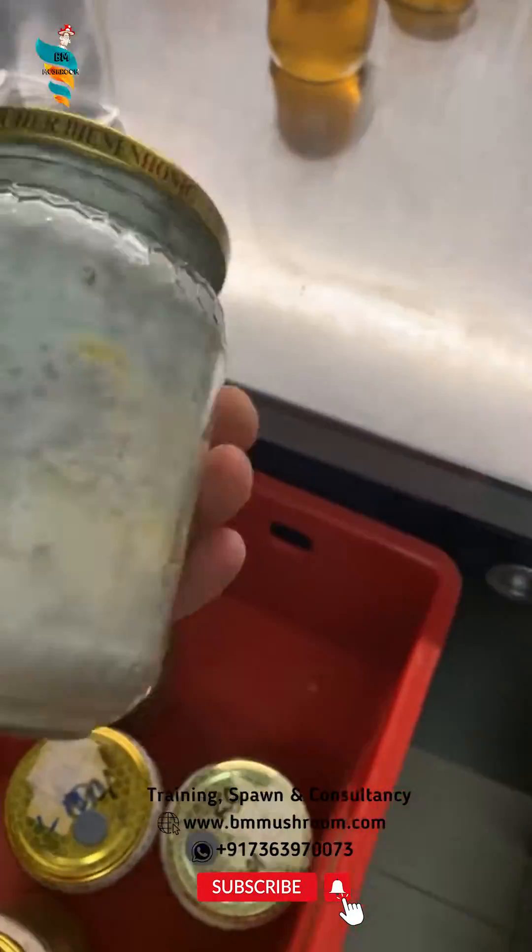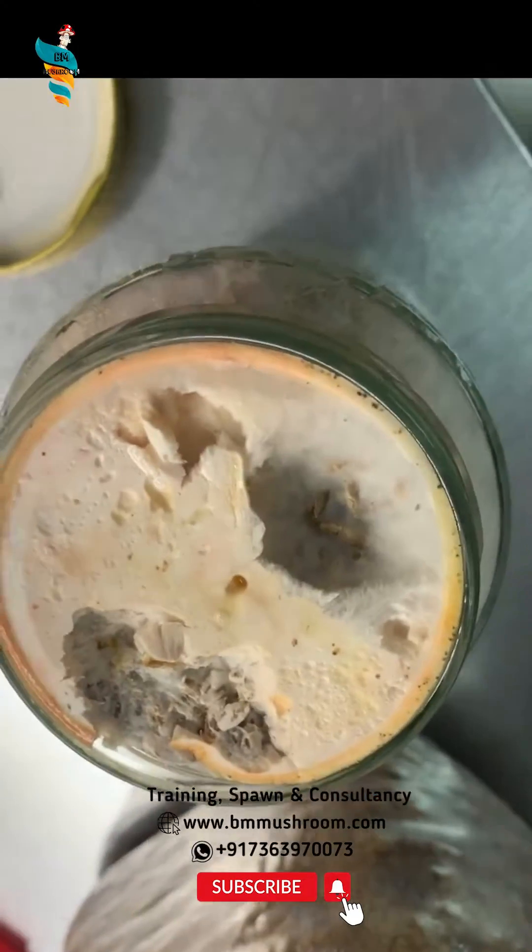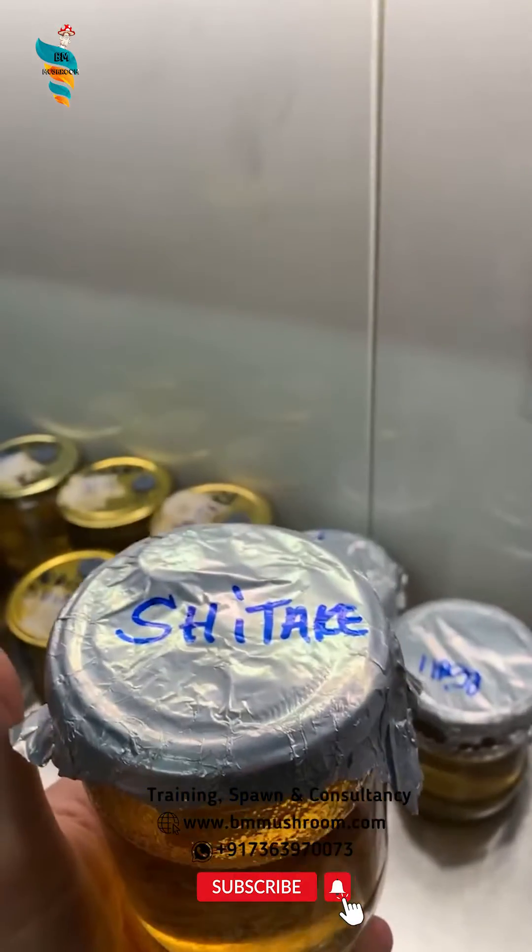Grain spawn is the way to multiply mushroom cultures. Starting from just one liter of sterilized grain and a slice of culture, mycelium can be grown into more than 1,000 liters of spawn.